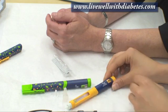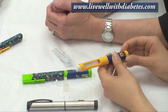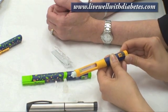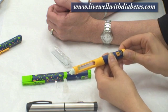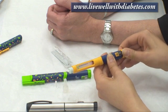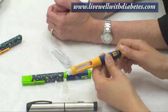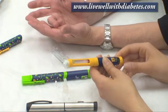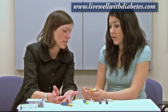Let's say you're ready to dial your dose of insulin and you dial up to eight. Now let's say you think, oh no, it wasn't supposed to be eight, it was supposed to be six — you made a mistake and dialed too much insulin. With this pen, you can't dial back.